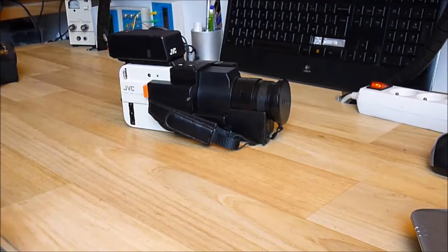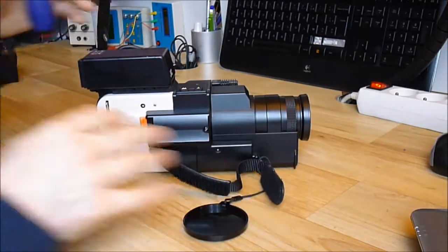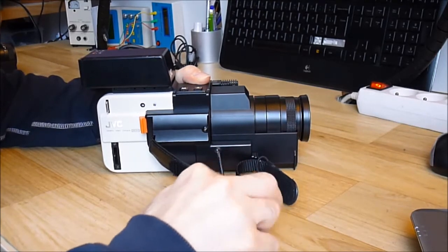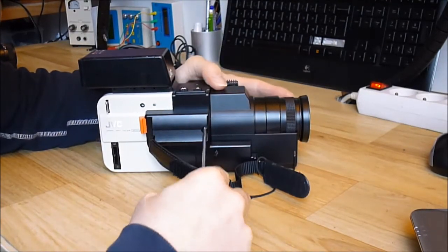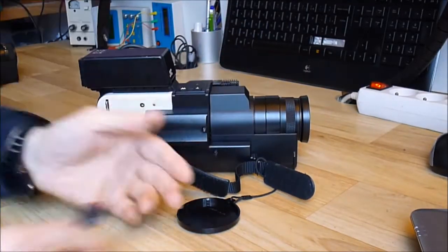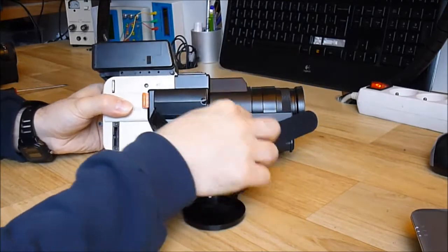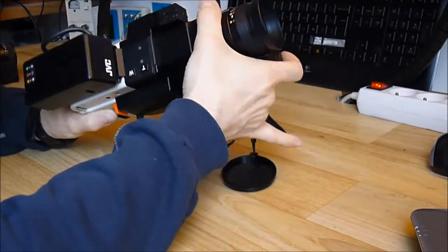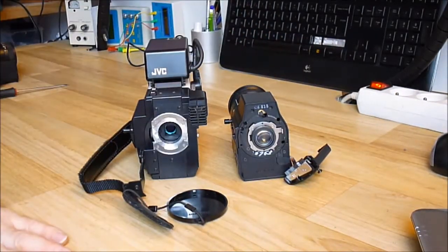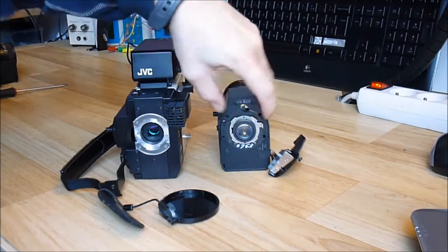I will show you the lens removable system because it is quite interesting. You have two screws here. It was made for being able to put another zoom, but I don't think they ever marketed another zoom for this camera. If you remove these two screws, you pull here and it will unplug the connector and wire harness, then you turn and you can remove the lens this way.